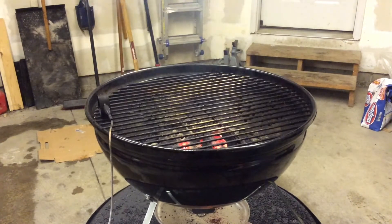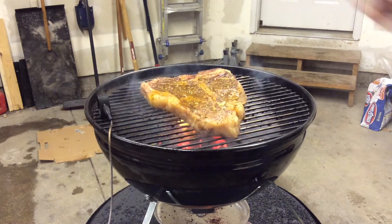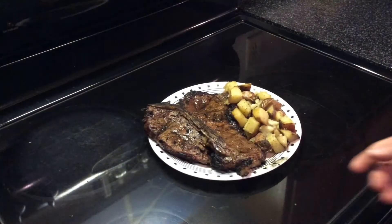It's time to sear it off. Go ahead and throw the porterhouse on — you can see the coals are nice and red hot. We're going to go ahead and throw that on for about two minutes a side.